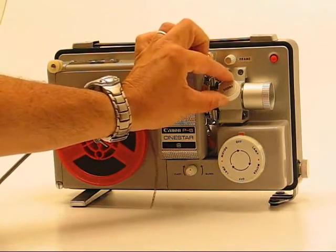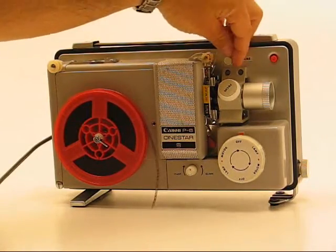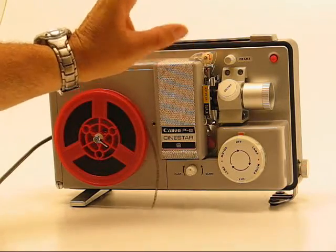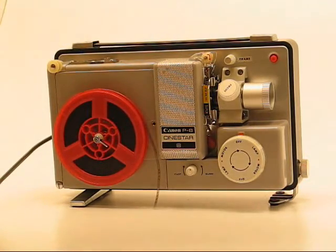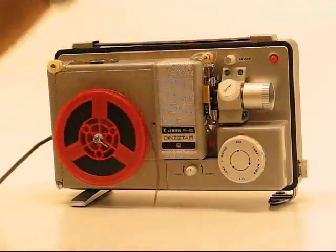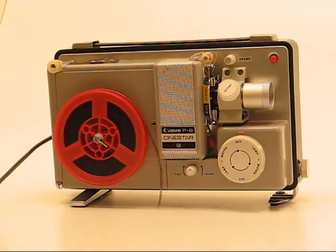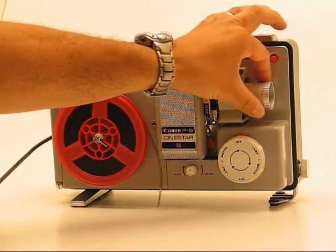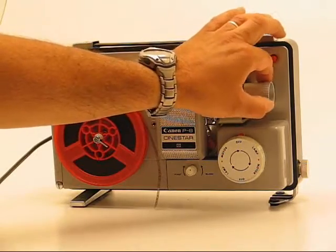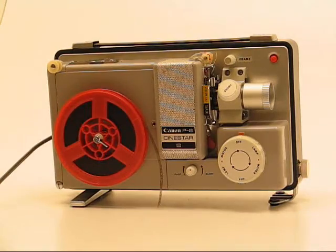Right here behind the lens is the focus. Above the focus is a small knob that says frame — if you're ending up with a picture where the bottom is on the top and the top is below it, kind of like your old TVs rolling, this will correct that problem. The end of the lens turns left and right, and that's your zoom — it will zoom in and out making the projected image larger and smaller.